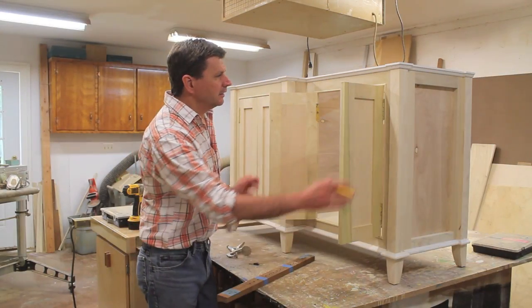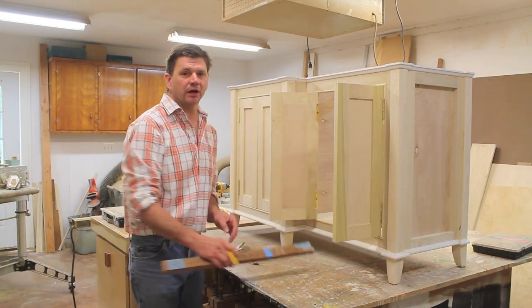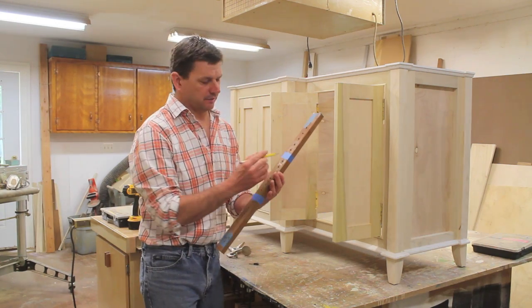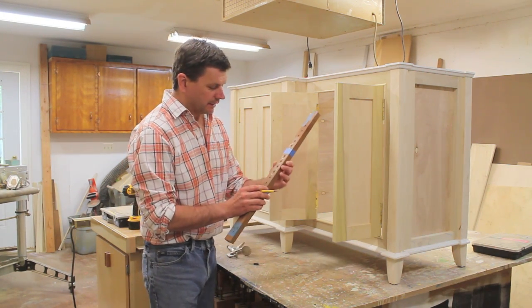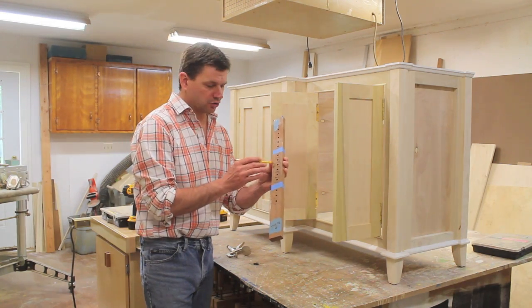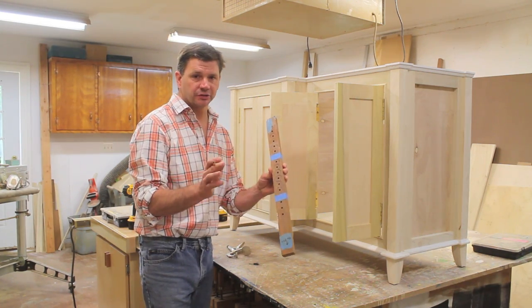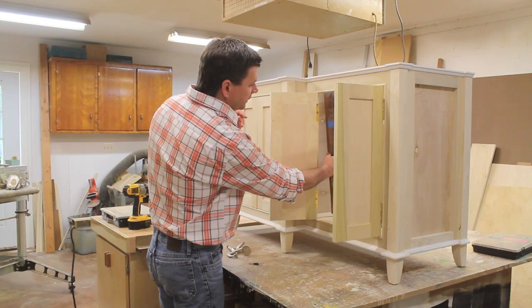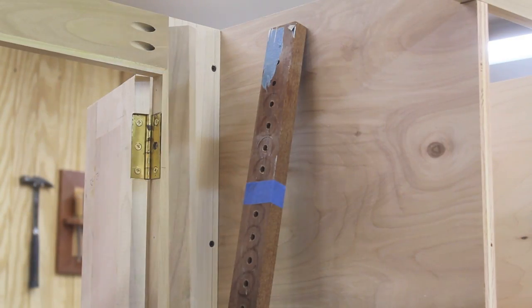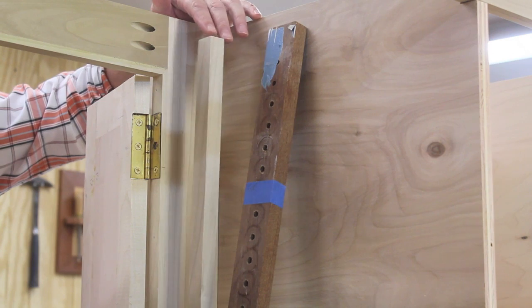It's a new day — the doors are hung and now I'm moving on to drilling for the adjustable shelves. I always make my own jig for drilling for the adjustable shelves; it's basically just a piece of hardwood that I've drilled a quarter-inch hole every inch using the drill press. I'll clamp it to the inside of the cabinet and then drill the holes. I'll use a spacer so the adjustable shelf pins aren't too close to the front of the cabinet.